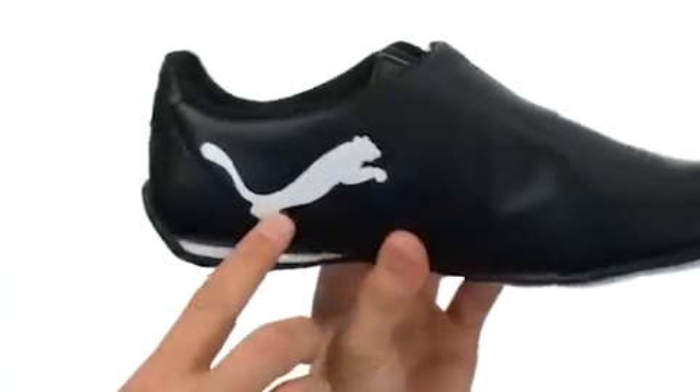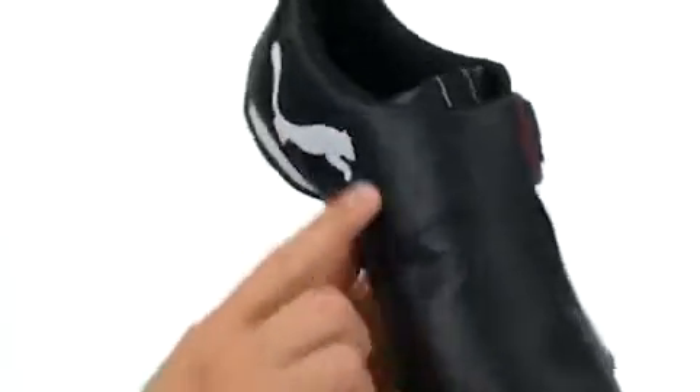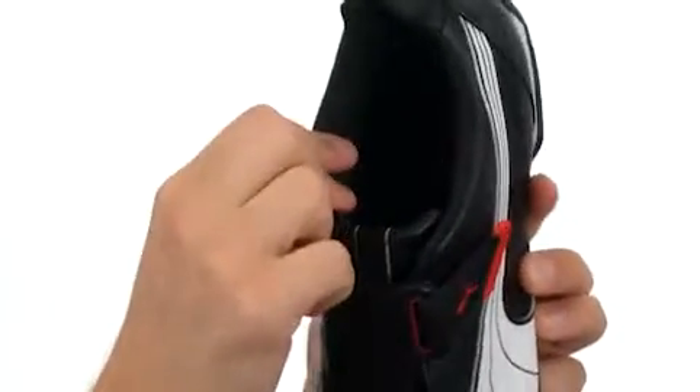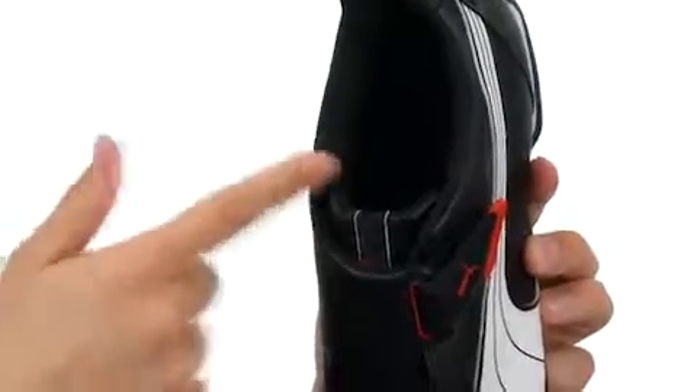Got the Puma logo right there and the big cat right here on the side as well. Got some perforations for great breathability, and a hook-and-loop strap to give you a snug secure fit. On the inside we have a textile lining for great breathability. It also features Eco Ortholite technology to give you antimicrobial protection.